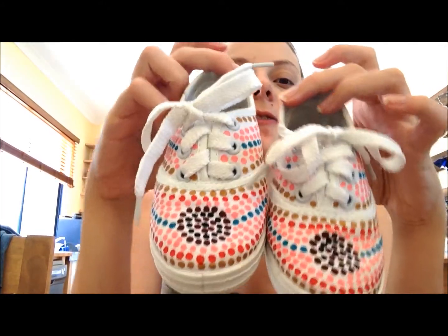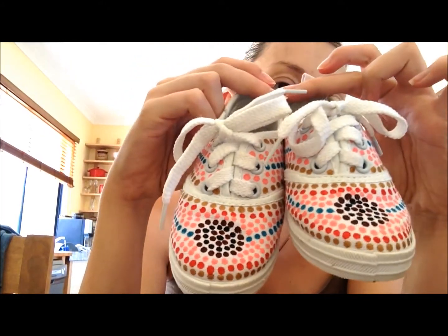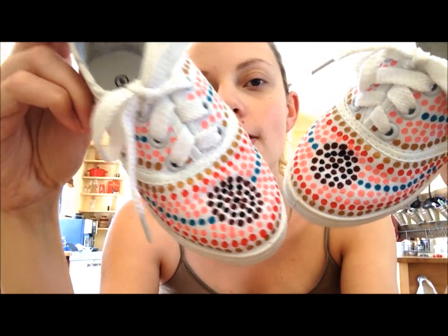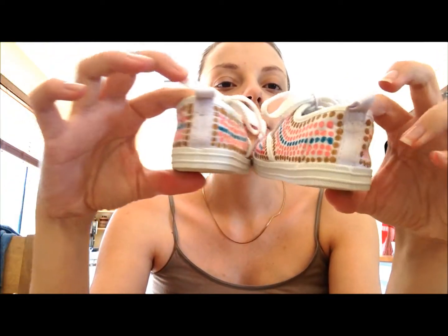As you can see they have been hand painted, hand dot painted and they have got a little flower design on the top and it goes all the way around the shoe. And onto the other side.